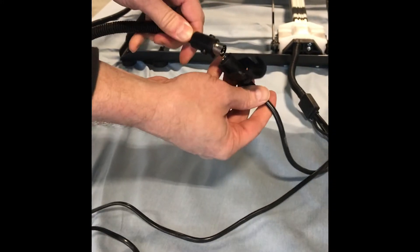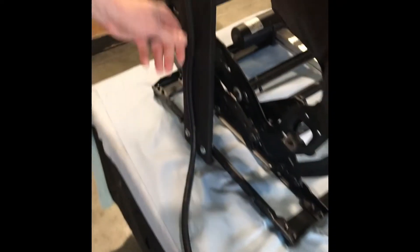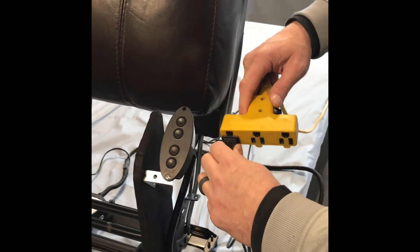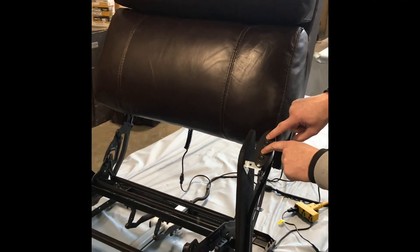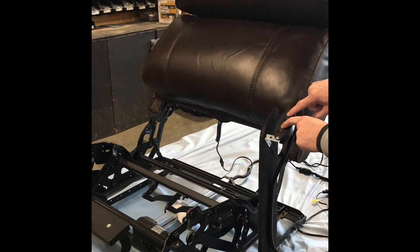From here, follow the cord all the way up to the controller, again checking for any damages or other connections. Now go back to the main power source, plug it in, and check the controller. We're looking for movement in both the headrest and the main power recliner with the footrest.